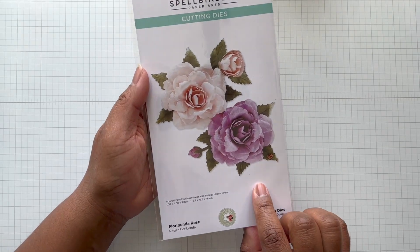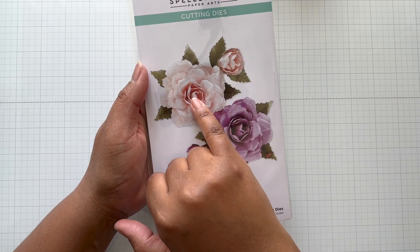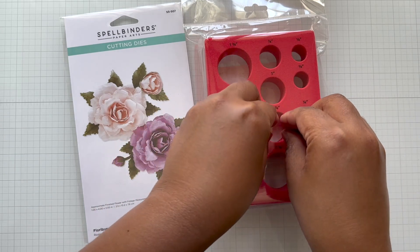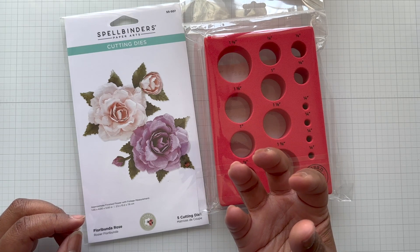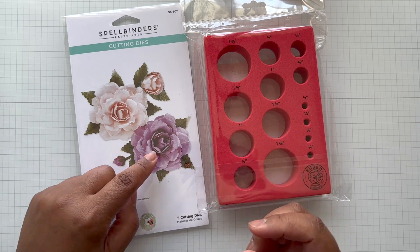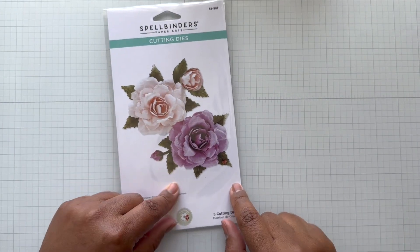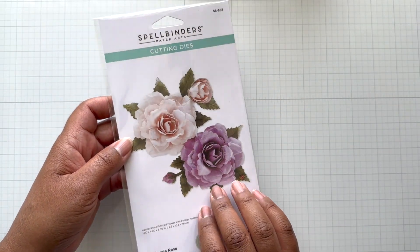Floribunda Rose — this one is so super pretty. If you watch my last video with Susan's Victorian Garden Collection, there was a tool to help you create that tight little spot. This is Susan's Garden Flower Mold Tray. You assemble it and she gives you different sizes — you put it in here to create the hold and allow the paper and glue to dry, everything to hold up together. As small or as big as you want, especially in those centers. This has been selling out — I believe it's still in stock at Spellbinders. A must-add if you're going to get into flower making.